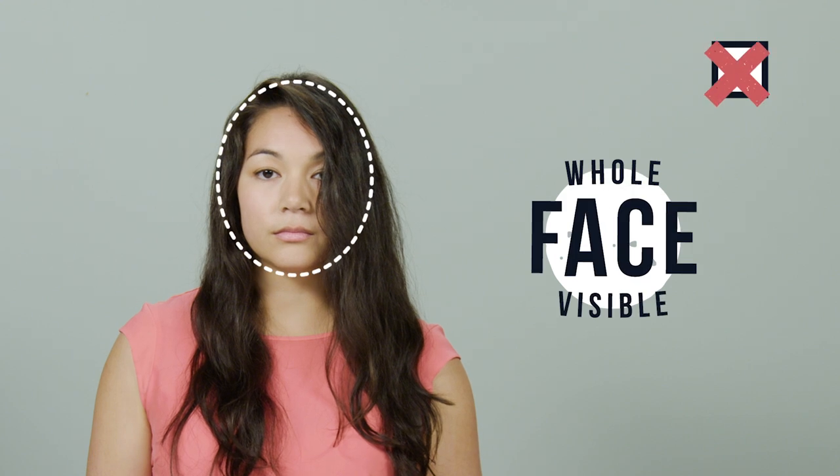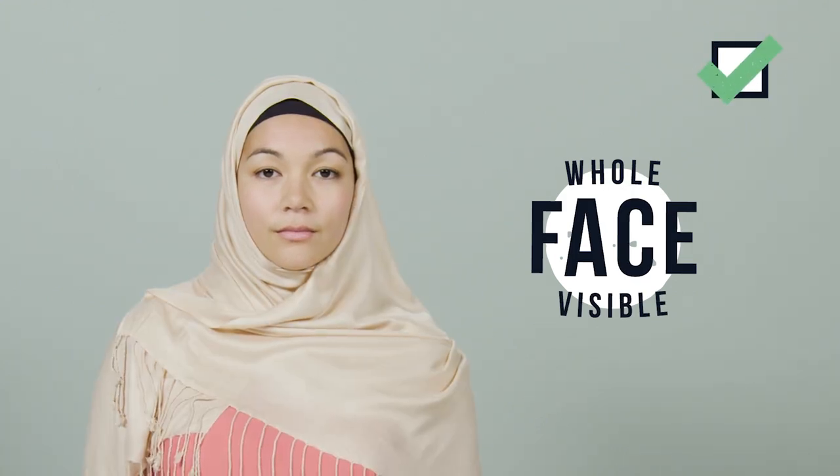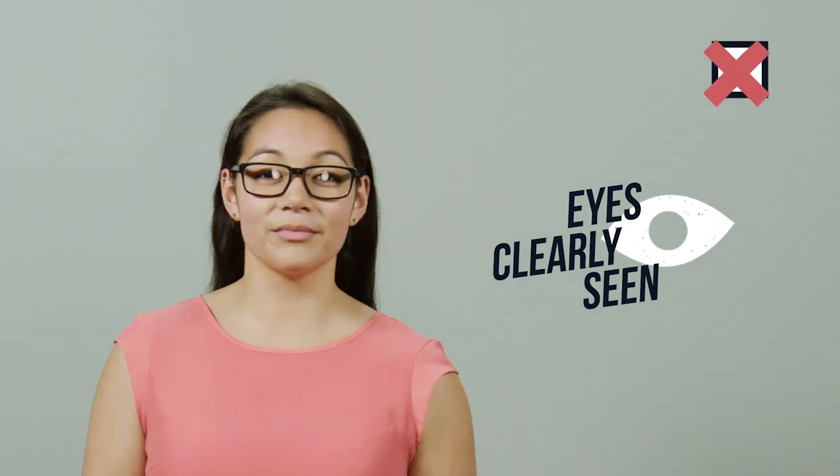Next, make sure the photo will show your whole face. If you wear a head covering for cultural or medical reasons, you can leave it on. And if you need to keep your glasses on, they shouldn't be tinted, have thick frames, or show any glare on the lens.